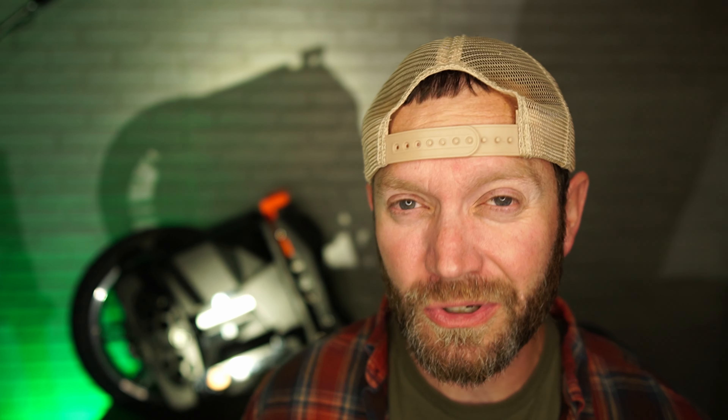Probably the number one biggest bad about this wheel is the cost — it's $4,600. You can get a used motorcycle for that price. For $4,600 there really shouldn't be any cons, right?